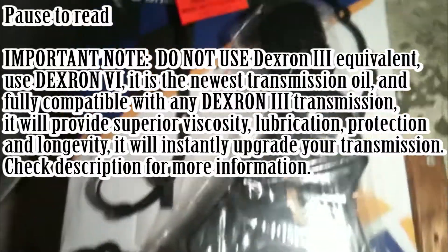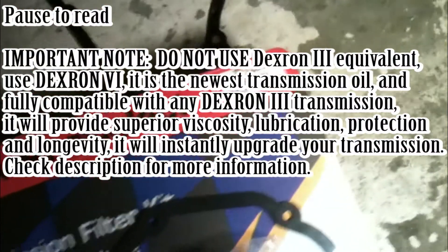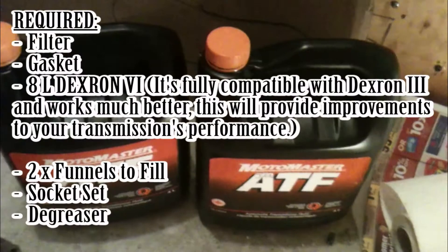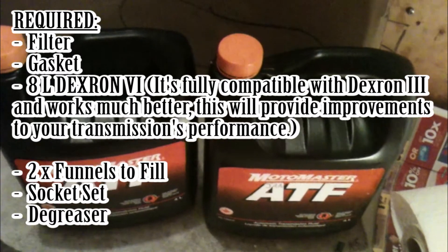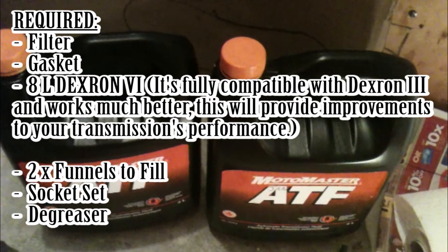Here's the new filter kit that we got. It's got a gasket and the filter. You also need some place to store 7.5 liters of old transmission fluid that you're going to take to your recycling depot.